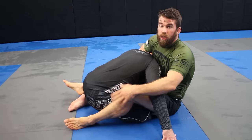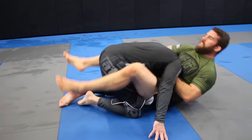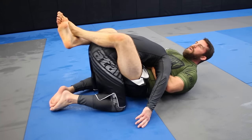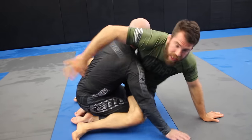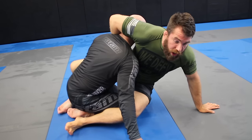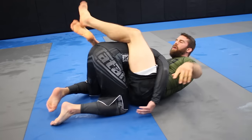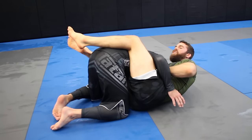Here's a thing that a lot of people mess up on their guillotine: they try to finish straight back. So they'll sit back like this and try to go straight on the person, and then all of a sudden you'll see the head pop out. We don't want that. So what you want to do is when you get this position and get that arm, you want to cut the angle — as I'm going, I want to get to my side.